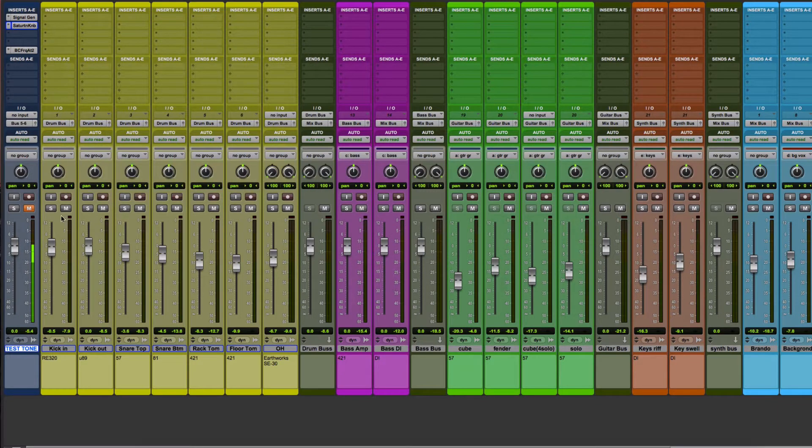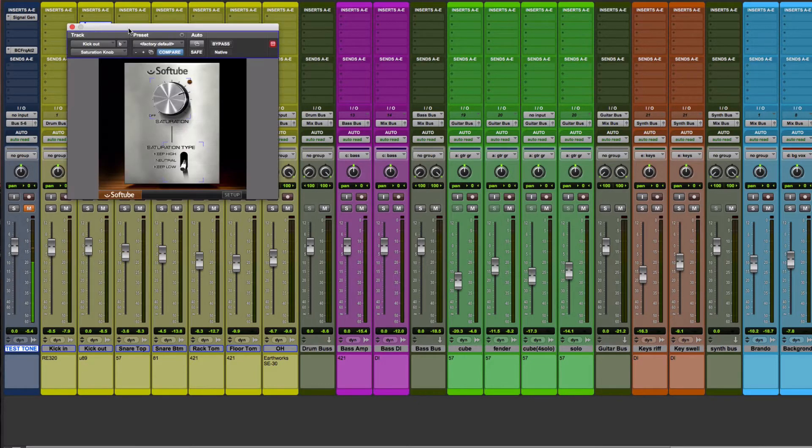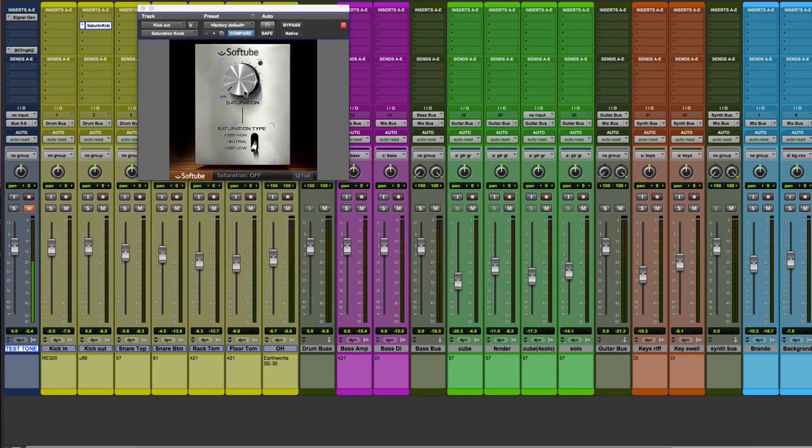Let's apply this plug-in to one of the tracks in our mix. We'll begin with the kick drum track and use the Keep Low setting. I'll play the track and bring up the saturation level to hear what this plug-in can add. You can really hear the kick start to cut through the mix — it has more low end and an aggressive tone. Clean and dry recordings often end up sounding boring in the mix and the energy can get lost behind a wall of guitars and all the other layers going on.